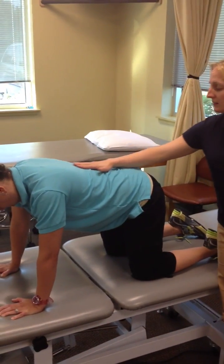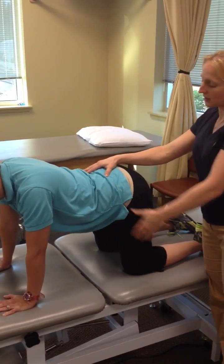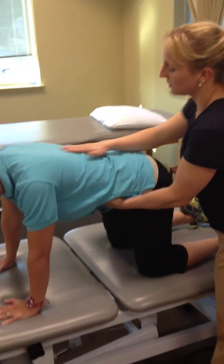She's in a flat lumbar spine — I don't want to see her rounded, and I don't want to see her arched. I want a neutral spine, so this is straight.